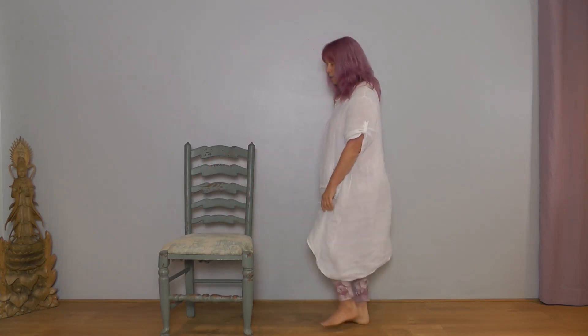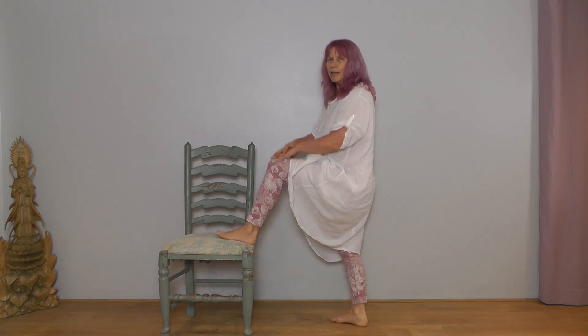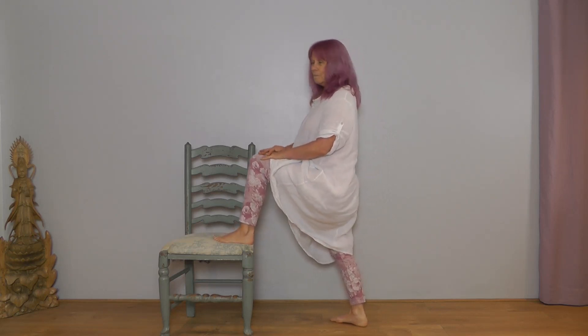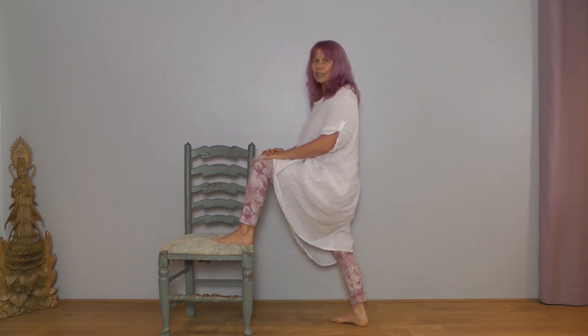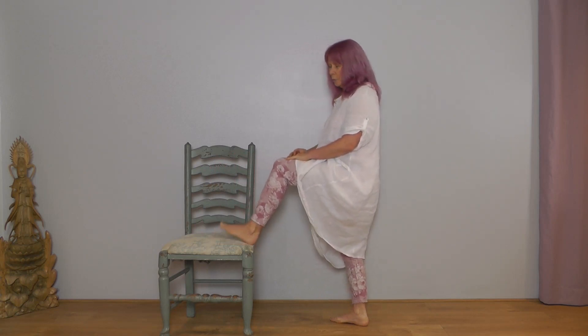Come upright, place your right foot down. Left foot onto your chair, hands to your thighs. Inhale here, exhale lean in, inhale straighten, exhale lean — repeat. Last one, stay here, hold the position, shoulders soft. Then straighten and bring your foot down.